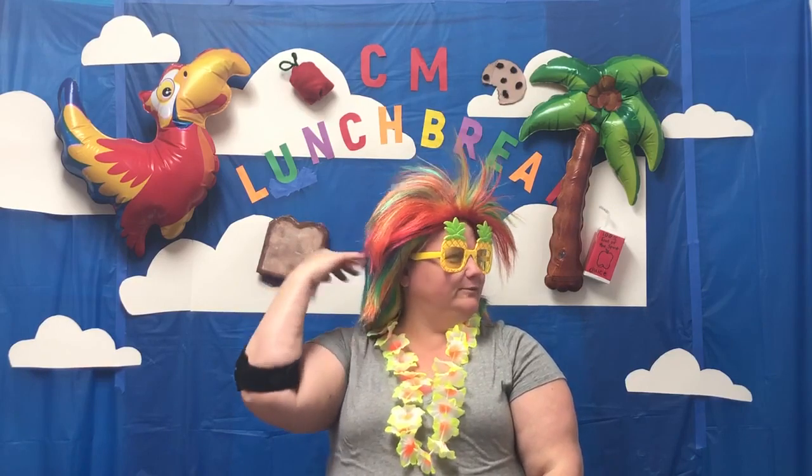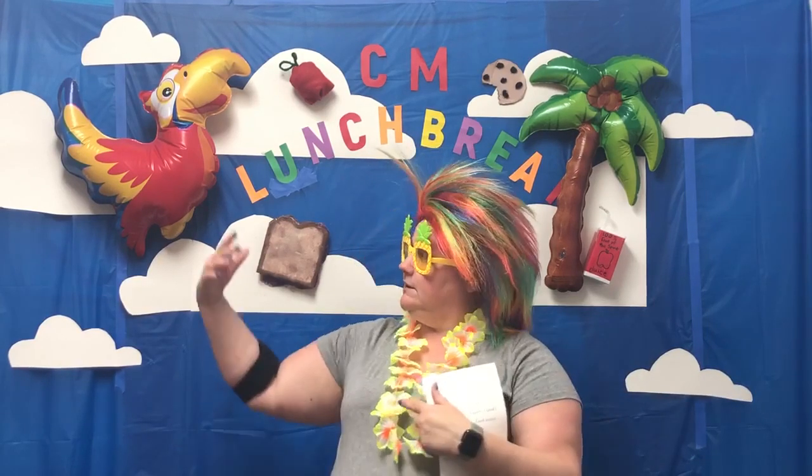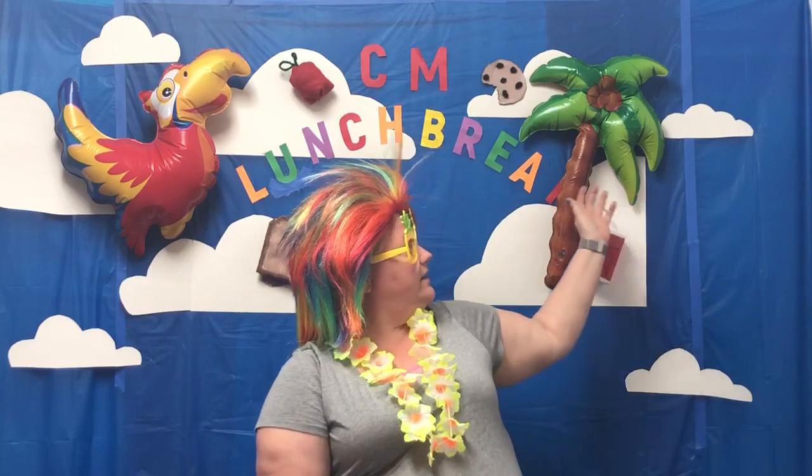What? Oh, my hair. Do you like it? I know. Miss Megan is going to be so excited when I come to have my hair done. You may be wondering why I'm dressed like this. I have my Toucan Sam, I've got my palm tree, I've got my lei and my pineapple sunglasses. The wig is just for fun.